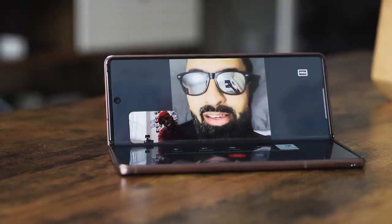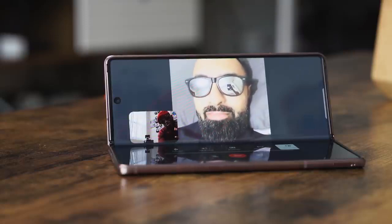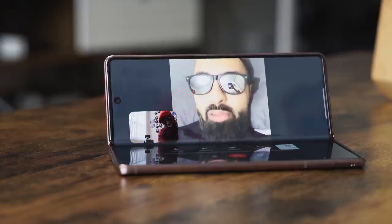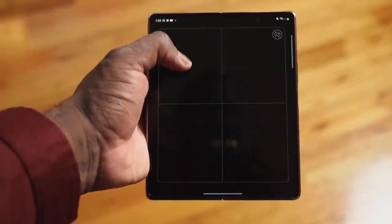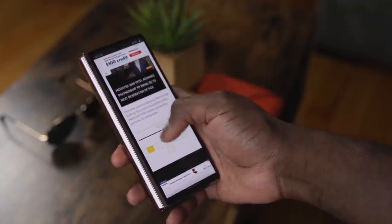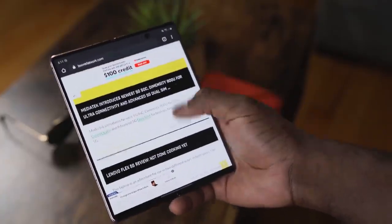Singala is right — the displays on the Z Fold 2 are really good. The cover display is 6.3 inches, much bigger, although it's a little bit narrower. In terms of feel it's a bright display and very functional, great for your usage all around. The internal display is 120Hz — you saw the gaming video, it handles really well and I really enjoyed the gaming experience.